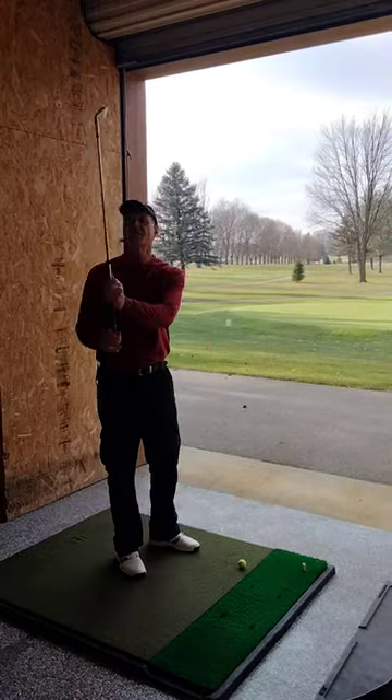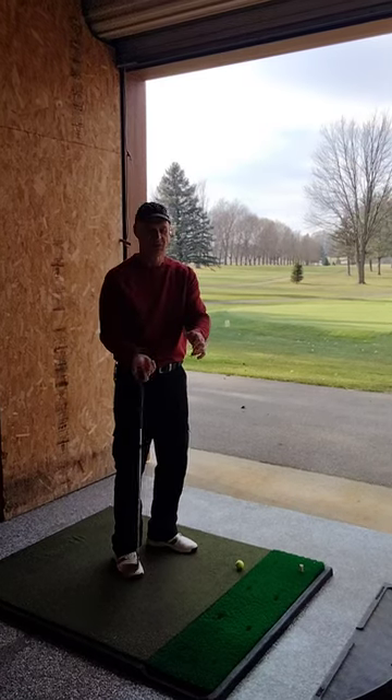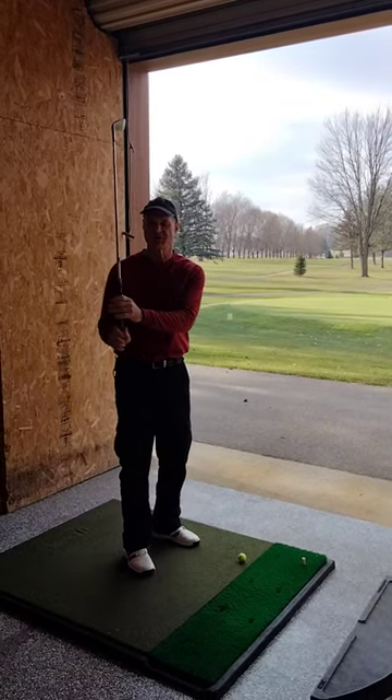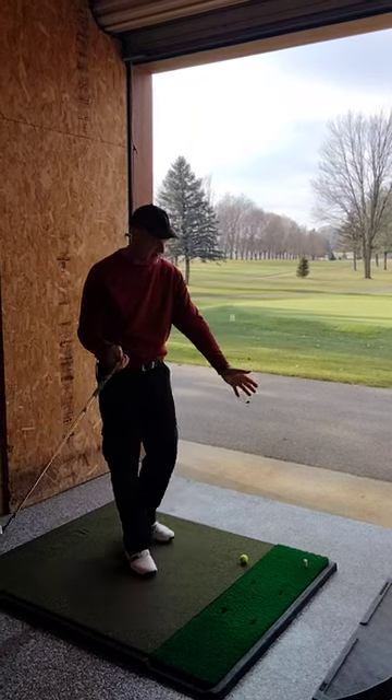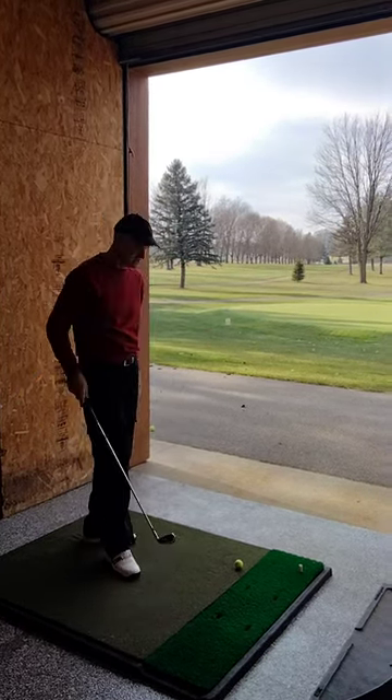Ted Williams here. This dropping force, along with the centrifugal force created by my body rotation, will make the club come out so that I can get the club head to the ball without using my hands to get the club head to the ball.